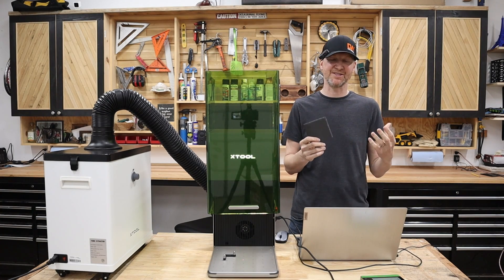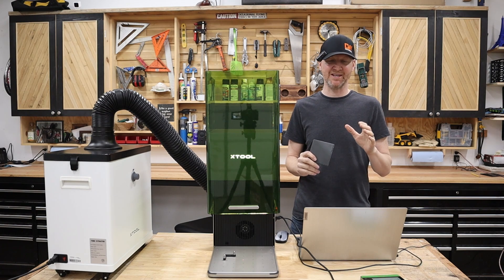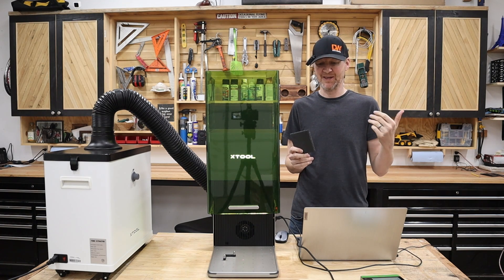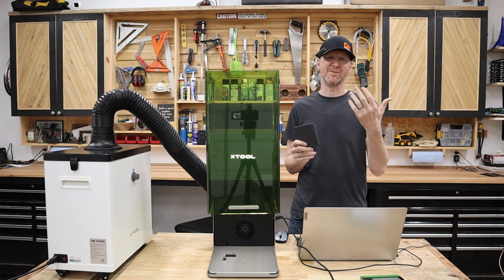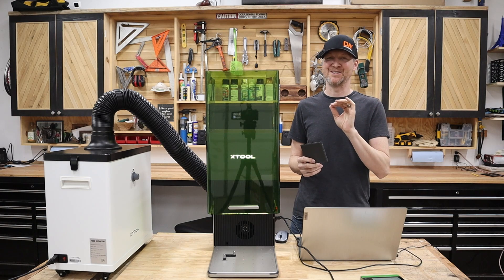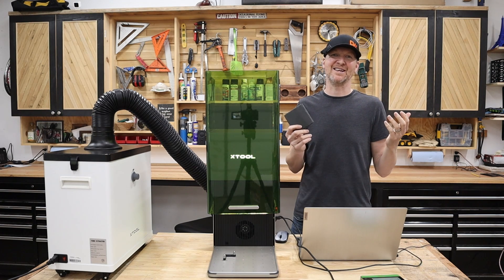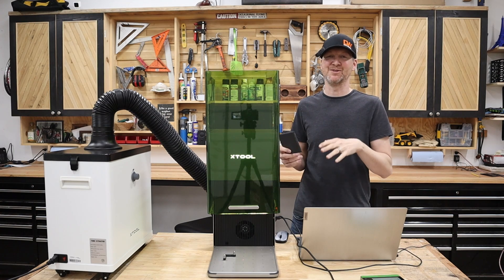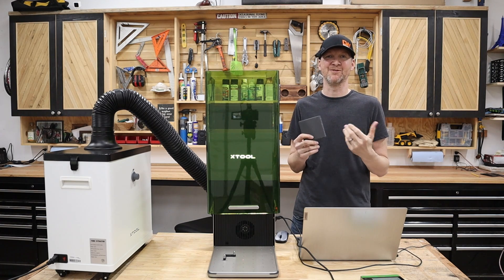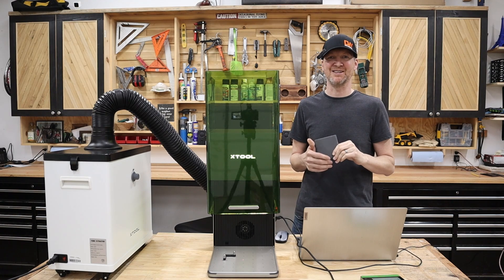Next we'll try the slate coaster using the fiber laser instead of the diode. I tried checking X-Tool's website — they have great material settings where you pick your laser and material and get speed and power recommendations. But they don't have the F1 Ultra listed yet, so right now I'm kind of just guessing. As an early adopter, I'm hoping to work out the kinks and share what's working for different materials in future videos. We'll try the slate at some settings and see how it goes.